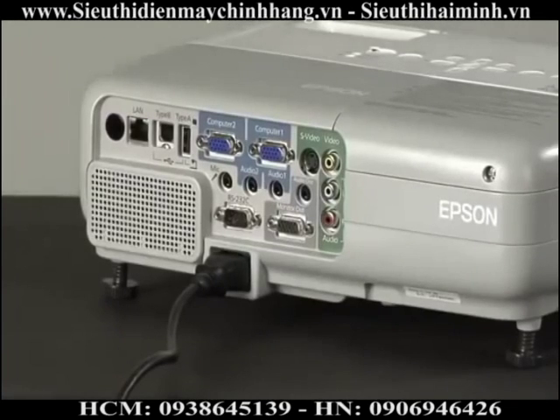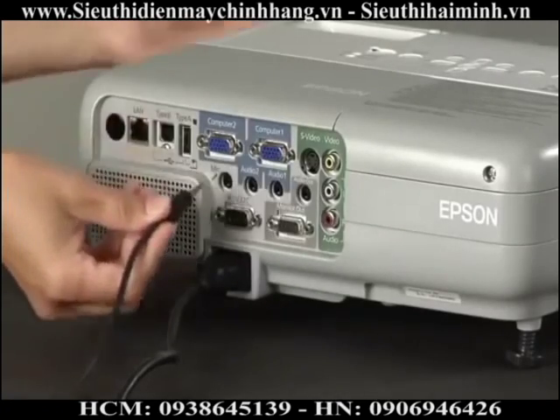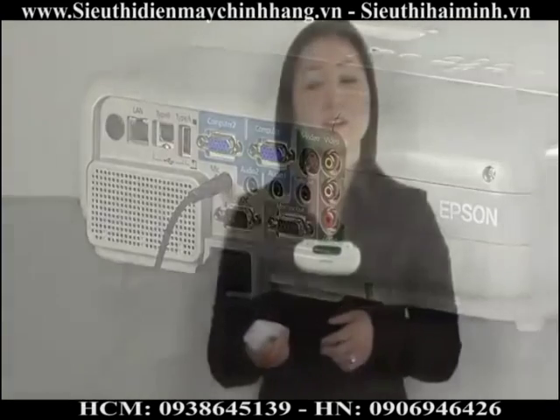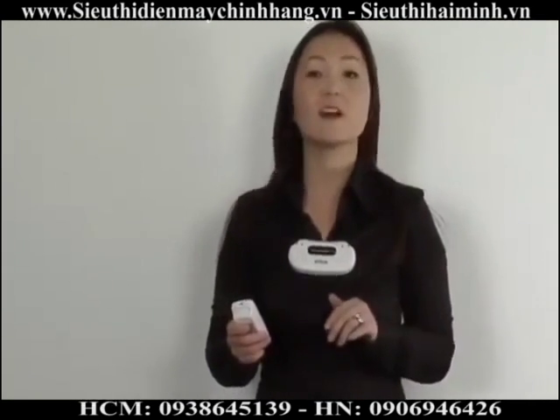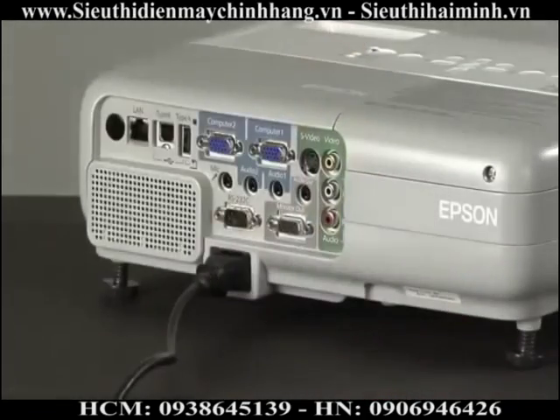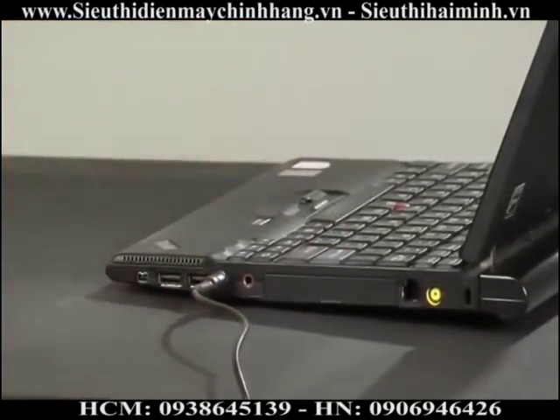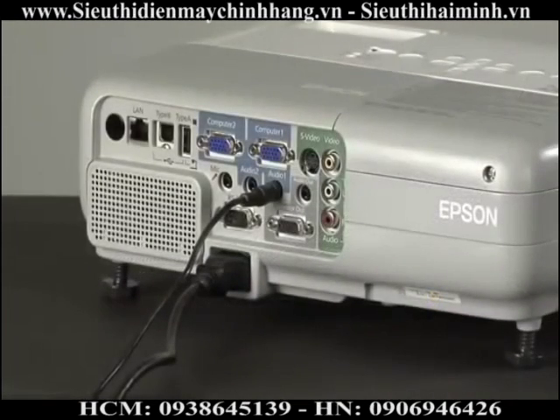The microphone input jack is used to take advantage of the internal speakers of the projector. This allows you to connect a microphone so that you can elevate your voice level and be heard by more of your audience without shouting at them. Want to show a presentation from your computer with sound? Simply connect a mini-jack cable to the audio in port. This will send the sound from your computer to the projector's speaker so that your whole audience can hear it as well as see the images.